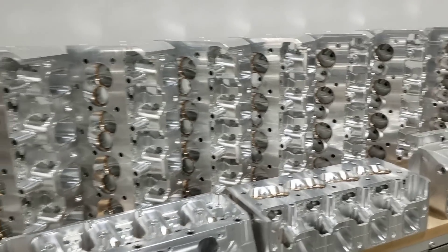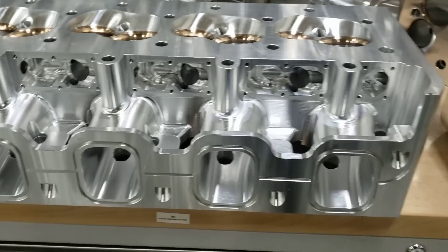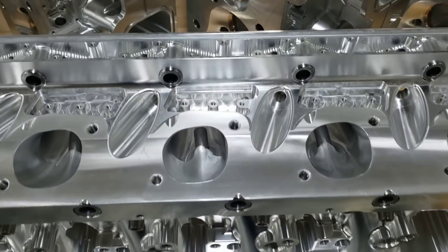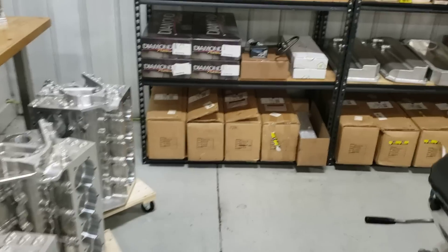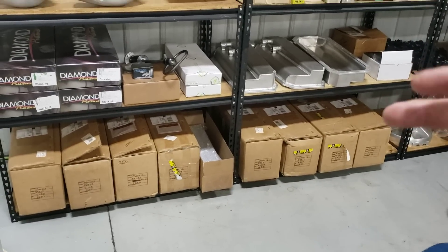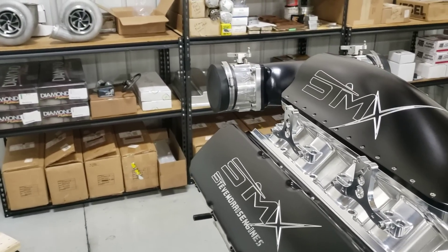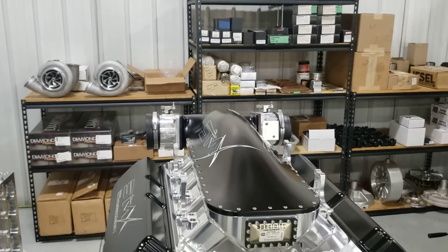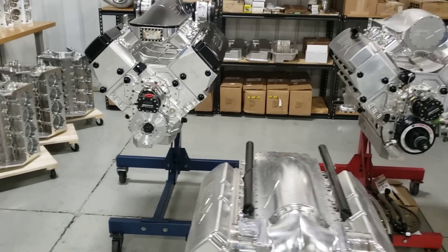You can see all this stuff in stock, ready to go. How about Bryant Billet Crankshafts? 4-500, 4-250, 4-125 stroke. Pistons, rods — everything for my combination in stock, ready for any kind of problem or issue you might end up having, making serious horsepower. Camshaft cores — a boatload of money in camshaft cores. Valves, retainer springs, keepers — everything in order to make these combinations go.